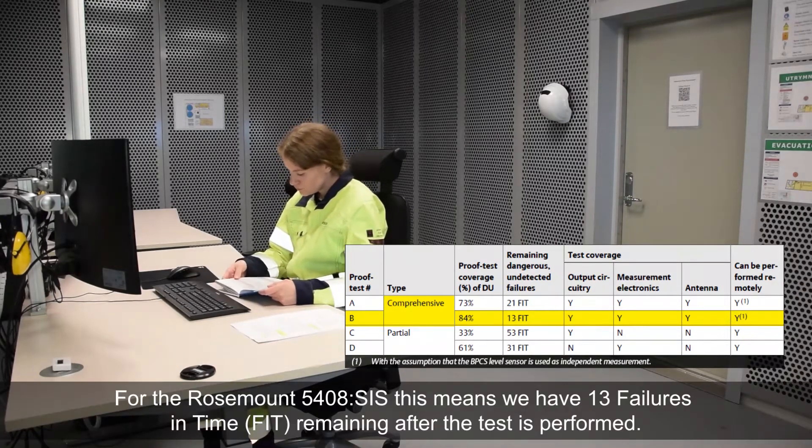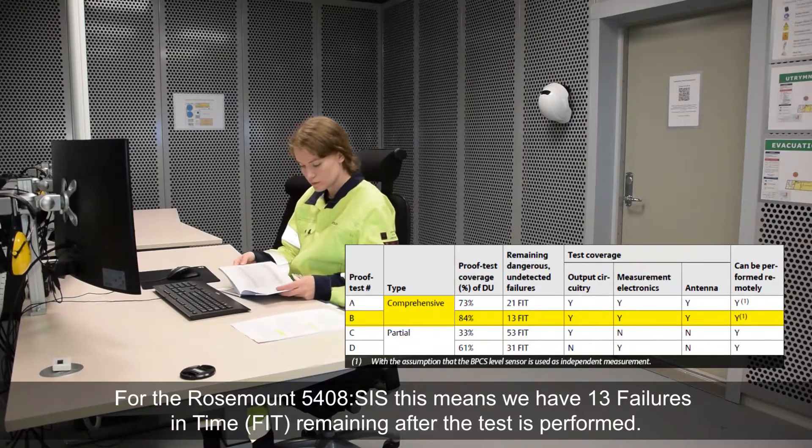For the Rosemount 5408SIS, this means we have 13 failures in time remaining after the test is performed.